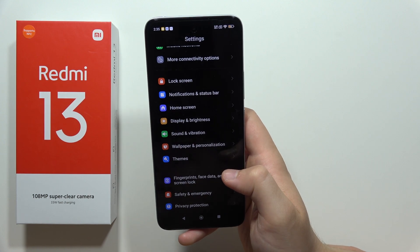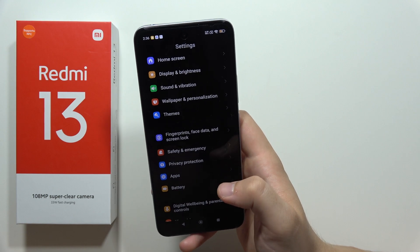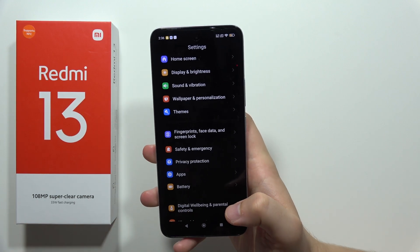And that's it — those are all my tips that will actually improve the battery life on your Redmi 13. Please subscribe to my channel and see you in the next one.